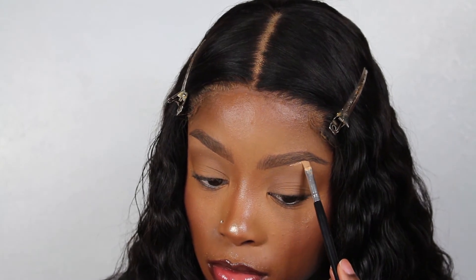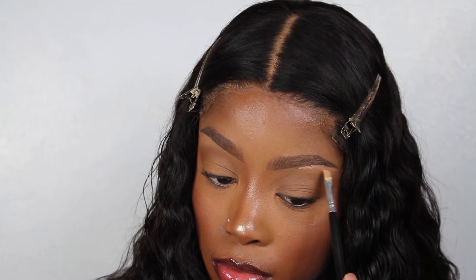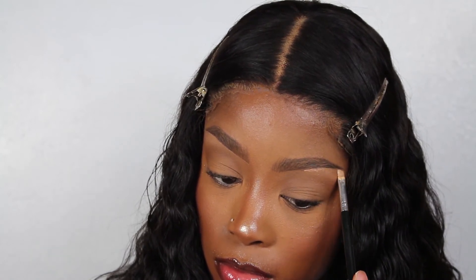Now I'm going to do the same to the other side — start off by highlighting in the middle of the brow so you don't have too much product at the front of the eyebrow, and then just blend downwards.